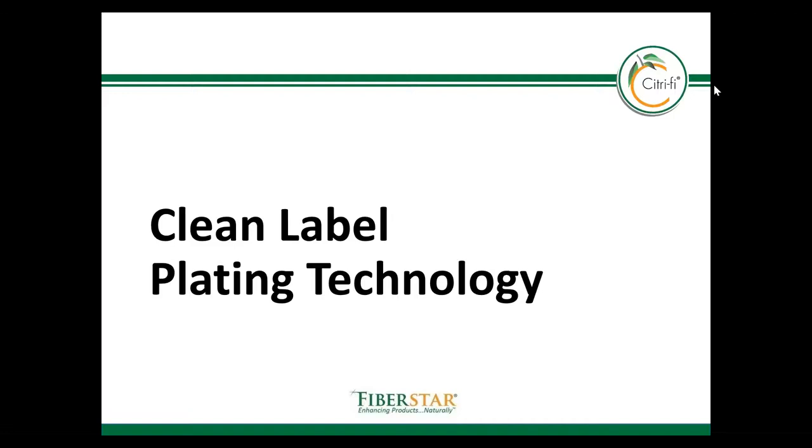Welcome to FiberStar's clean label plating module. I'm your host today, Dr. Brock Lundberg, FiberStar's division president of R&D and product applications. In previous modules we have already covered basic Citrify chemistry, and for this module we're going to talk about how the porosity and high surface area of Citrify can be applied to an exciting technology called plating.